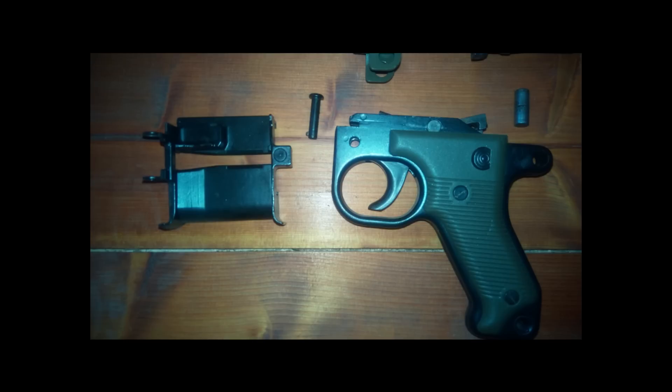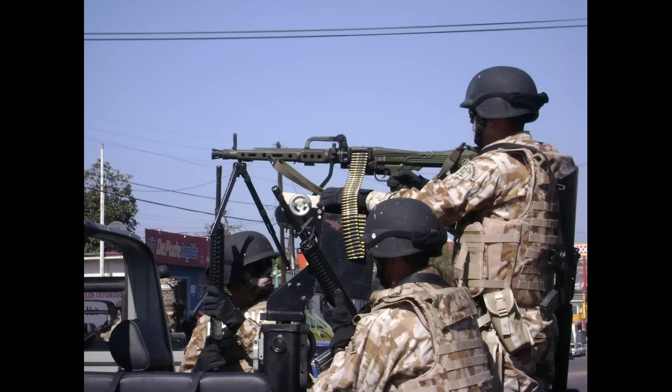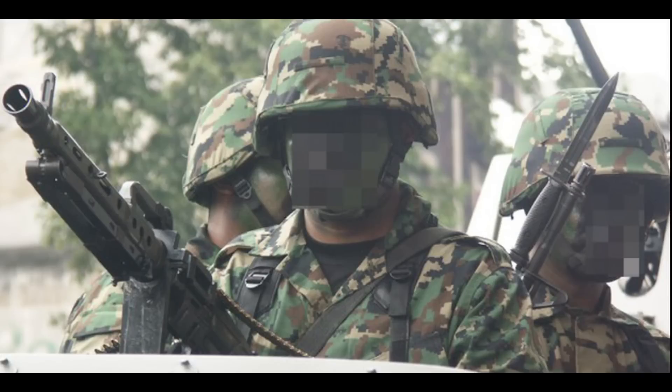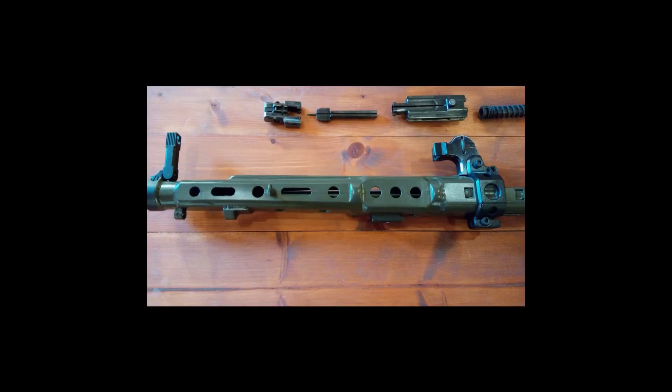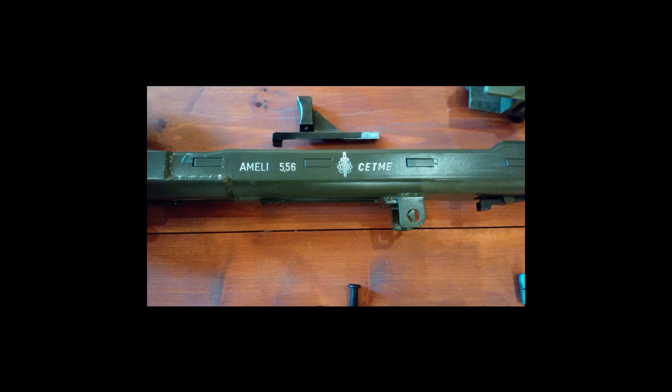The Ameli was sold to only a few operators apart from the Spanish military - the Mexican Army and Malaysian Naval Special Forces have used it, but their current status is unknown. In Spanish service, the Ameli has almost entirely been withdrawn, being replaced by the Heckler & Koch MG4 5.56 light machine gun. This is partly due to reliability issues and the original guns being worn out, with no spare parts or new guns available as the original manufacturer ceased manufacturing in 2003 and went out of business.